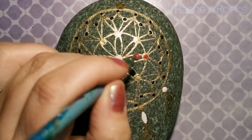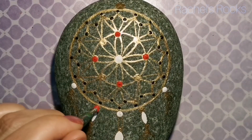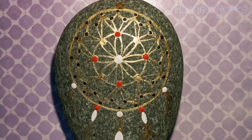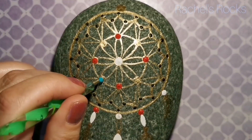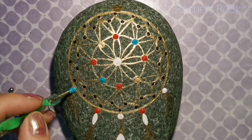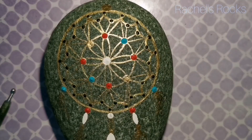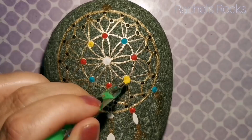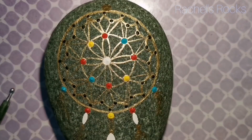Do you guys know what a dream catcher is? The purpose and meaning of the dream catcher — sometimes referred to as sacred hoops — Ojibwe dream catchers were traditionally used as talismans to protect sleeping people, usually children, from bad dreams and nightmares. This Native American tribe believes that night air is filled with both good and bad dreams, but the dream catcher catches the bad ones, keeping you safe from negative energy.